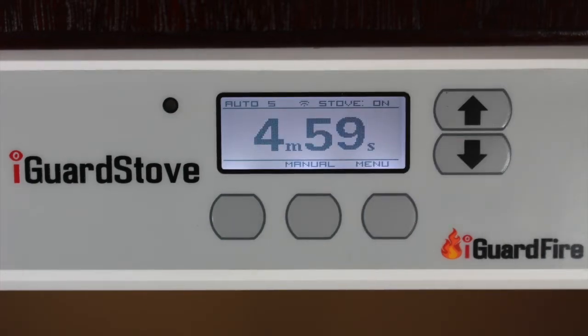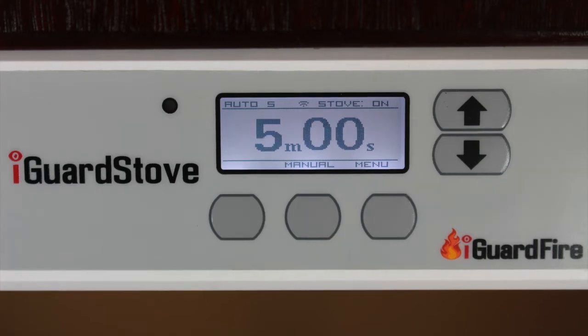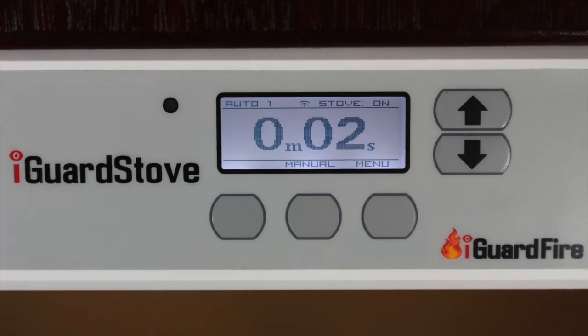Each time the device sees motion, the five-minute countdown timer will keep resetting itself to five minutes. Once there is no motion, the five-minute countdown clock will continue uninterrupted, eventually timing out and the stove will be shut off automatically.